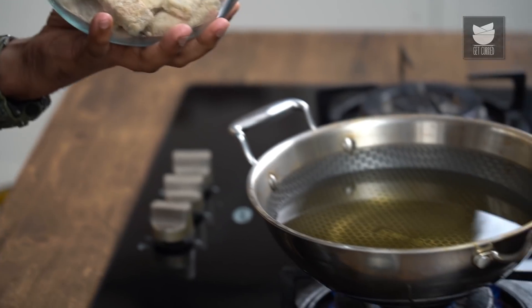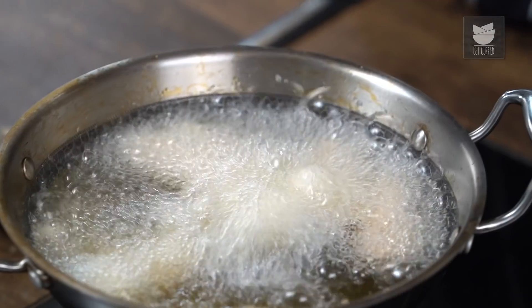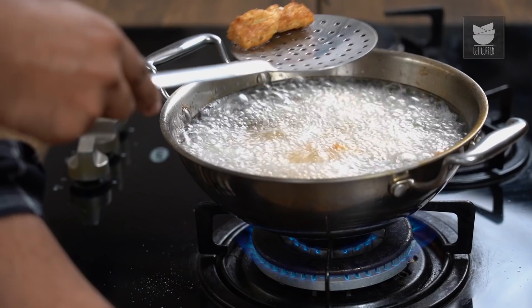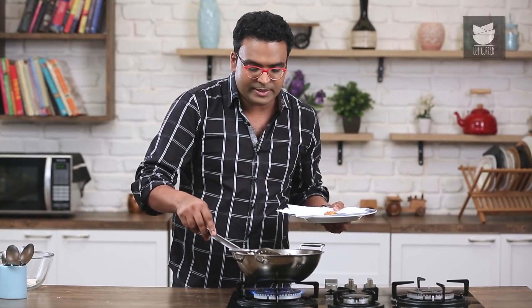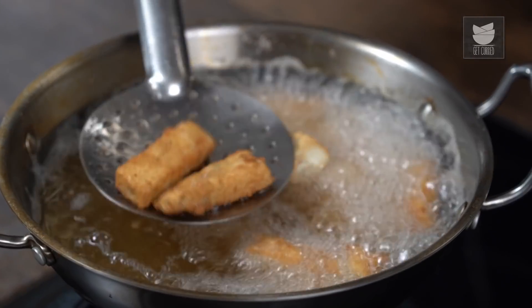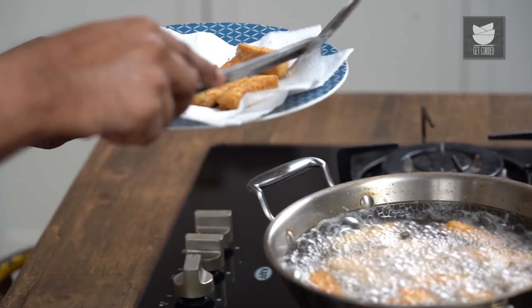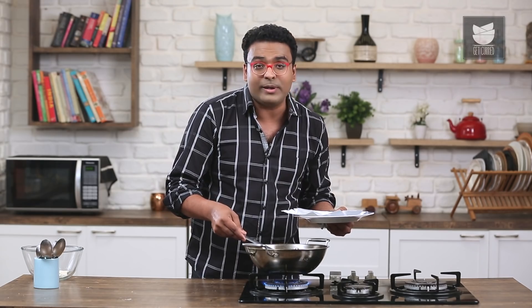Drop these in absolutely hot oil because there's nothing left to cook — all you need is a nice golden brown crumb on the outside. As you see them start turning golden brown, start pulling these out of the oil. Don't wait for all of them to turn golden brown at the same time. Because of the size and the little contours we've created, they may start browning individually at different points in time. Use your judgement and start pulling these out at the right time.